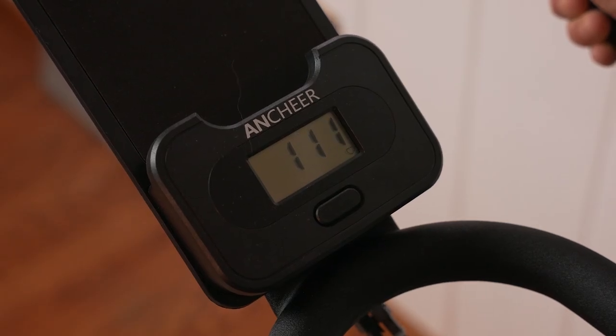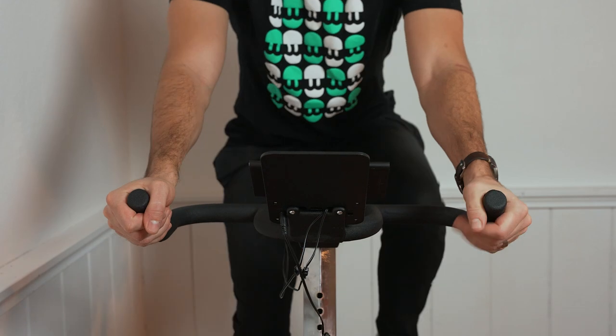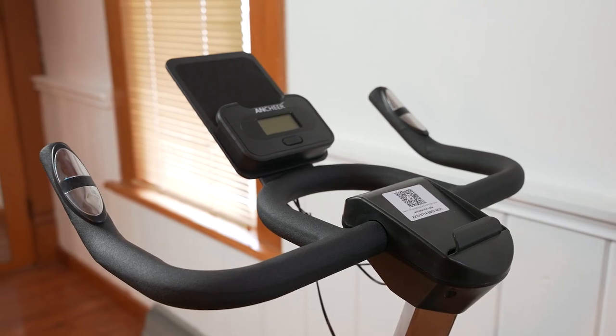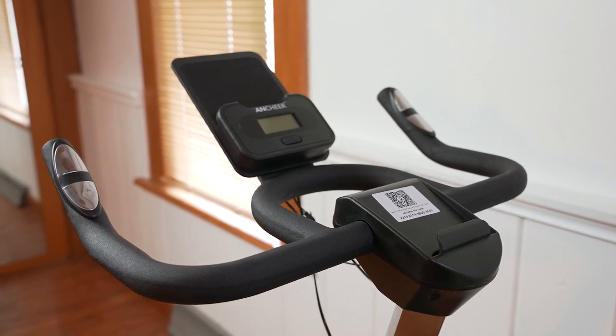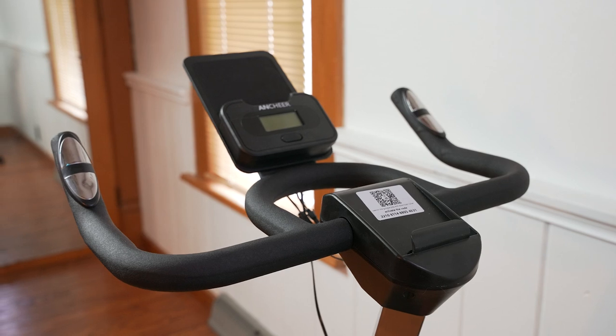With the heart rate sensor, although the numbers would eventually get there and be similar to what my Withings Steel HR Sport was showing, it seemed like it took a little while for those numbers to ramp up to the right reading. You had to keep your hands in the forward position for an extended amount of time, and that's not typically where I place my hands for a longer ride, so I usually didn't use the heart rate sensor a lot. The Ancheer exercise bike also has a cup holder and a place to hold a phone and a tablet, making it easy to watch a show or follow an exercise program on a mobile device.